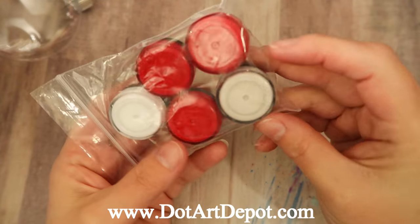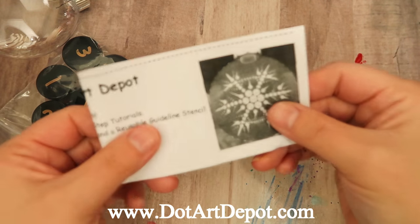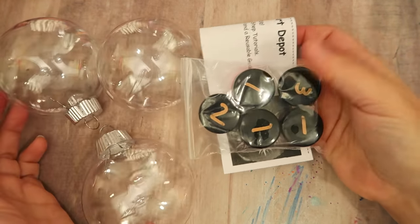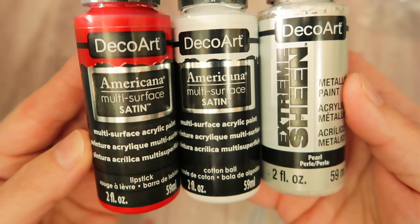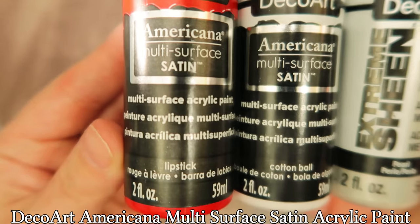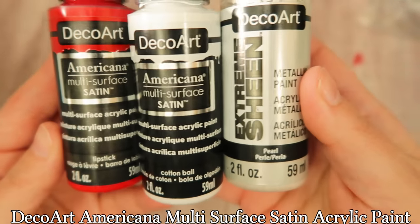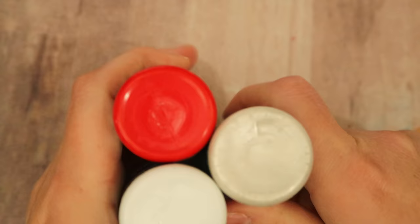It's one less thing you have to worry about. The paint kits will include everything you need to follow along with me, and you can always refer back to my tutorials as well. This particular paint kit will come with the paints, three ornaments, and a little guideline stencil. There are always add-ons if you need the tools — you'll get them at a different rate than buying them separately. Check out the Dot Art Depot for details.